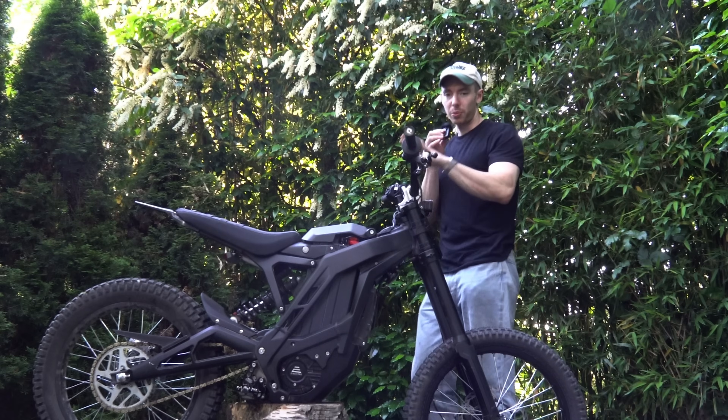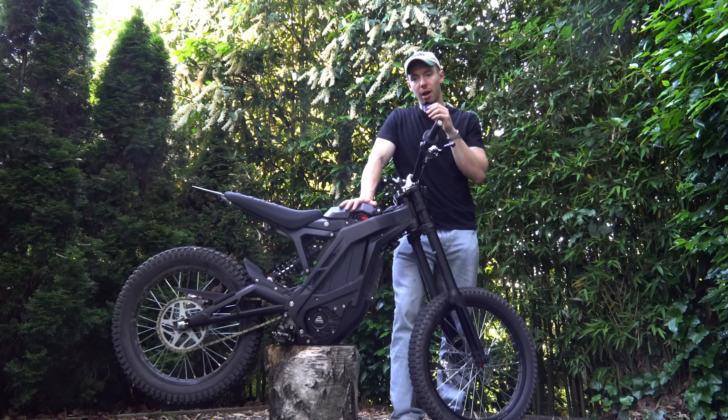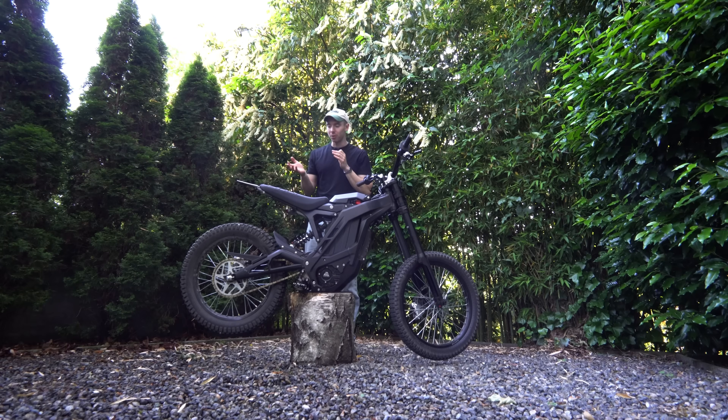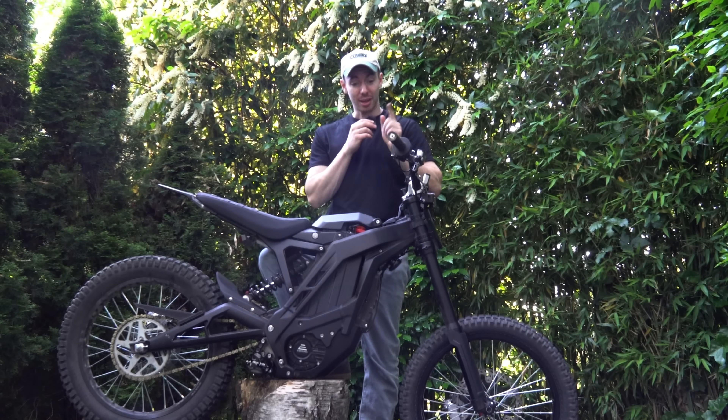Let's be honest, this bike is too fast. No electric bike should go 60 miles an hour stock — 12 kilowatts, 72 volt. You do not need to upgrade this thing.